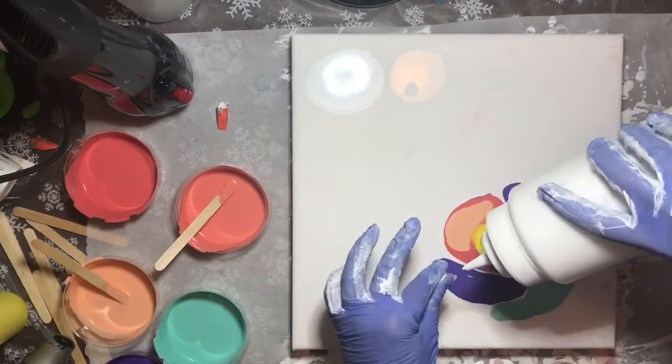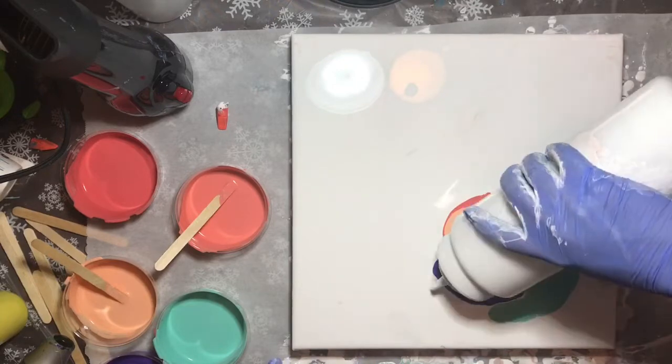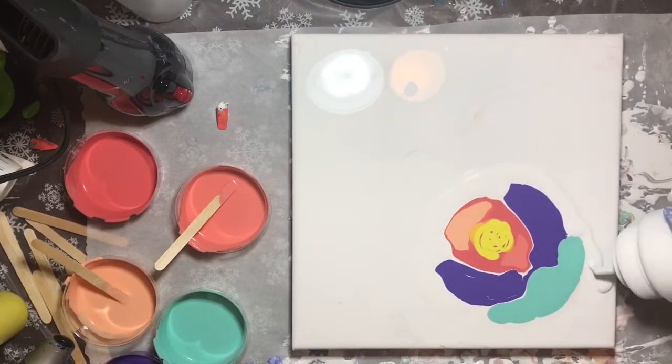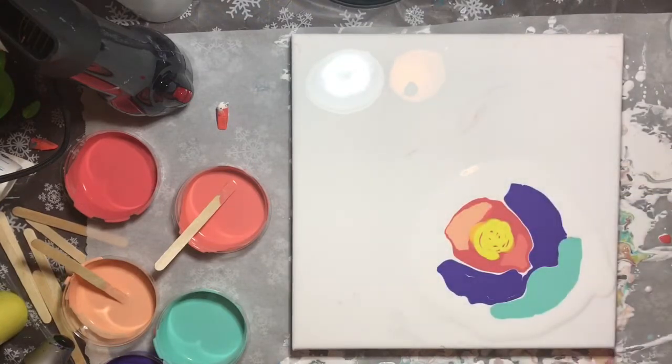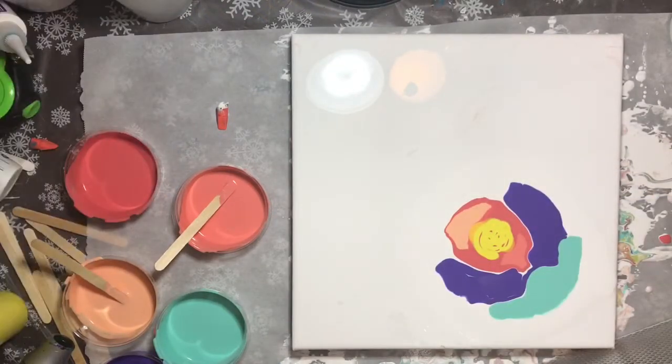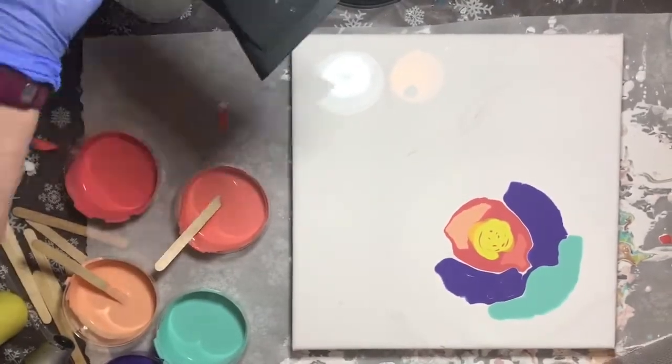We go all the way around these colors with some additional white, and then using my blow dryer I'm going to blow the white over the colors down into the right corner.